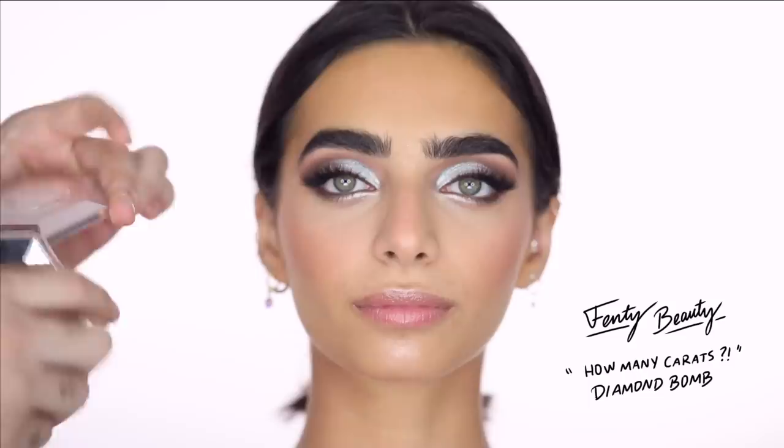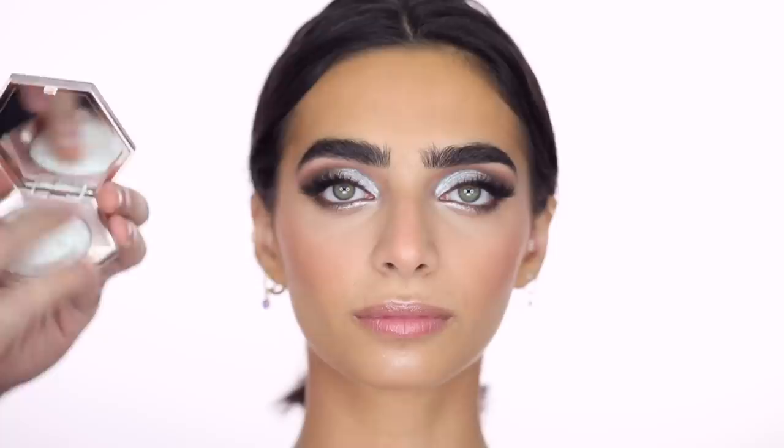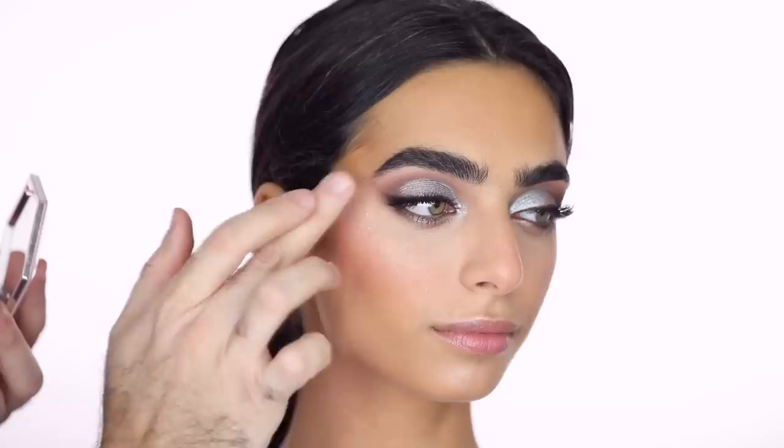For highlight I'm trying the Fenty How Many Carrots Diamond Balm — basically a transparent glitter reflect in a powdery-cream putty form. I'm using my fingers to tap it on top of where we did that cream highlight. It catches the light and looks very glossy and wet.